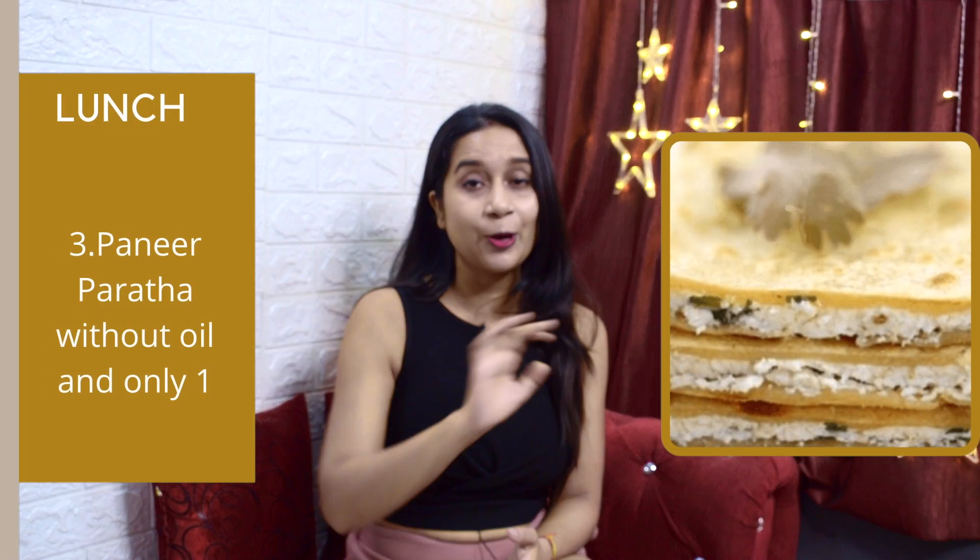The next lunch option is moong dal cheela — you can make a small portion. Another option is paneer paratha, but the condition is to make it without oil. You can eat one paneer paratha and have a small bowl of curd with it. This is your lunch for the 7 days.